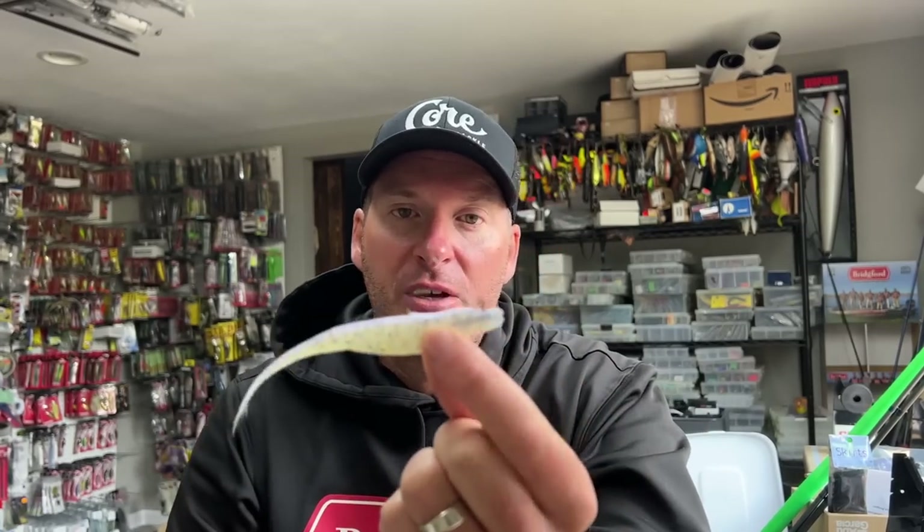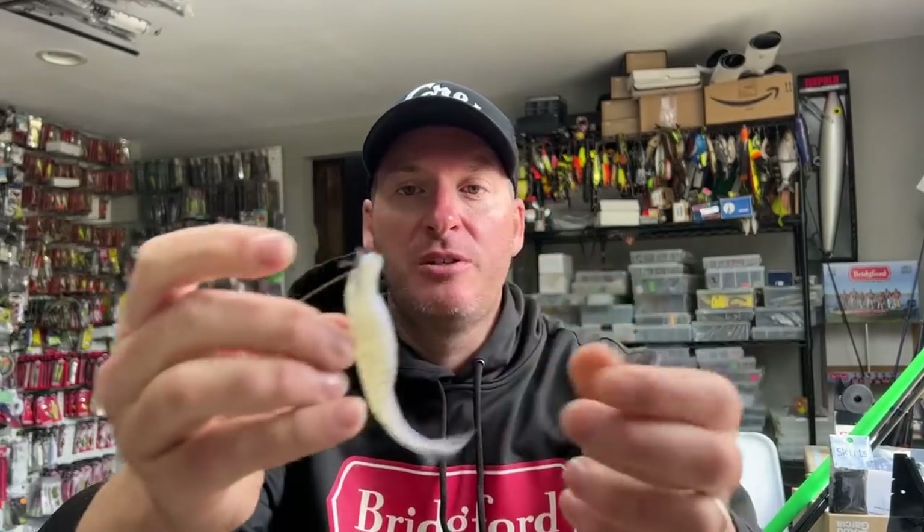I also have Core Tackle hover rigs. The hover rig inside a fluke is another killer way to present it. You're adding weight while getting the same crazy erratic motion you'd normally get from a fluke, but in this case the bait will glide and spiral as it falls. Because you've got a 90-degree jig head set back in the bait, when you snap it, the bait will dart side to side — you can actually get it to walk the dog underwater. The key is it creates those reaction strikes. It's a weighted jig head that goes inside the fluke; you slide it up over the nose and lock it in place.